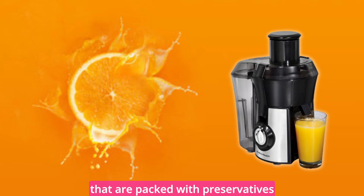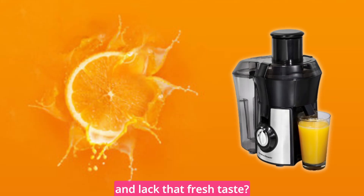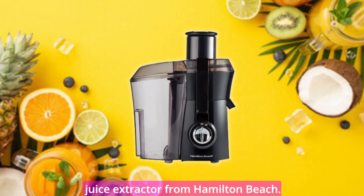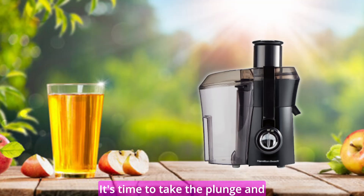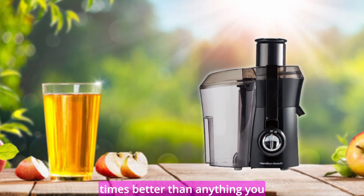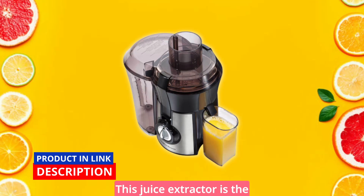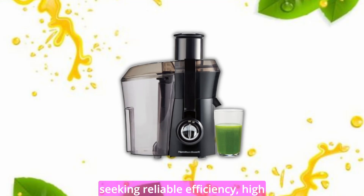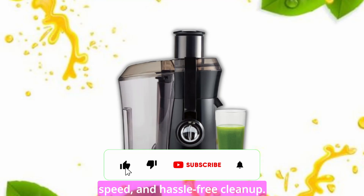Are you tired of store-bought juices that are packed with preservatives and lack that fresh taste? Look no further than the Big Mouth Juice Extractor from Hamilton Beach. It's time to take the plunge and experience the incredible benefits of homemade juice that is 10 times better than anything you can find on supermarket shelves. This juice extractor is the ultimate solution for those seeking reliable efficiency, high-speed, and hassle-free cleanup.